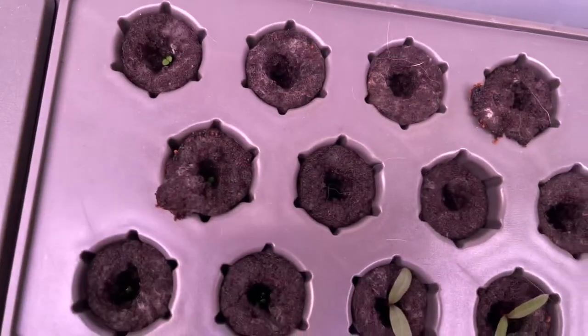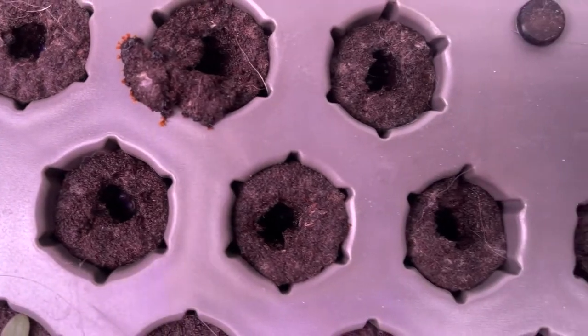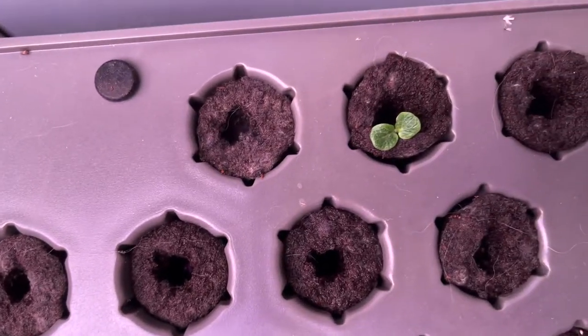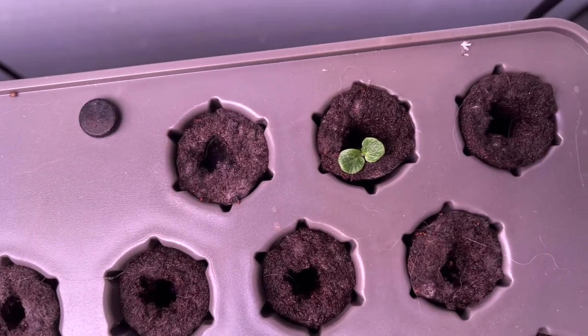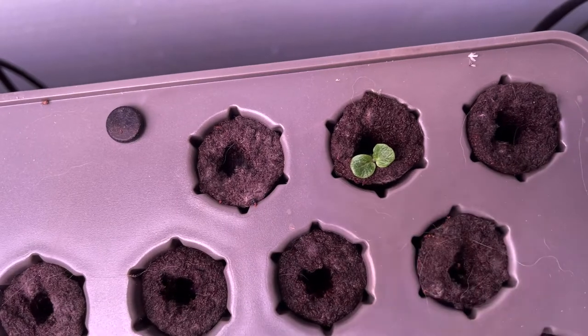So I planted three tobacco flowers — all three are up! These are all delphiniums and they have not sprouted yet, but that's all right. But that right there — that's a Bells of Ireland. The other two aren't up yet, but that's all right.